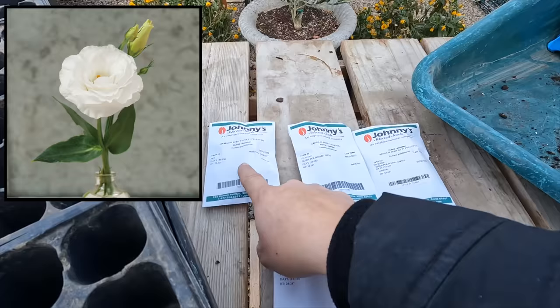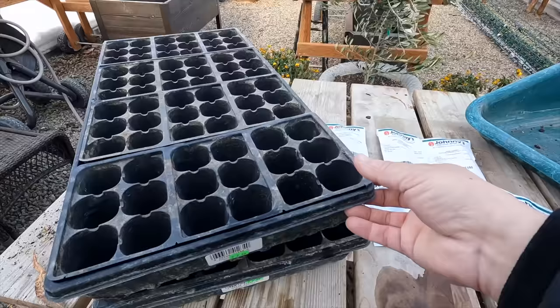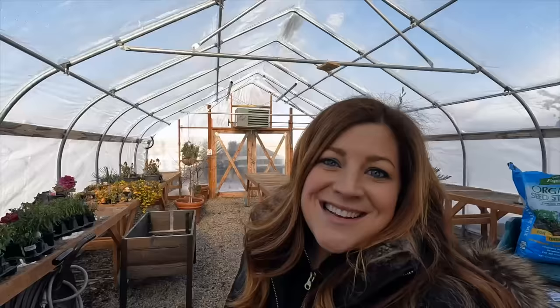This is our setup right here. Pretty simple. We've got our seed starting potting mix and vermiculite. We're going to be starting six different varieties of lisianthus today: mariachi pure white, arena red, arena apricot, dublini rose pink, arena blue picotee, and voyage to blue. These are the trays we're going to be starting them in. Since we have six varieties, we'll do 24 cells of each variety and tag them right in the front. So we've got two trays that we're going to be working on today.